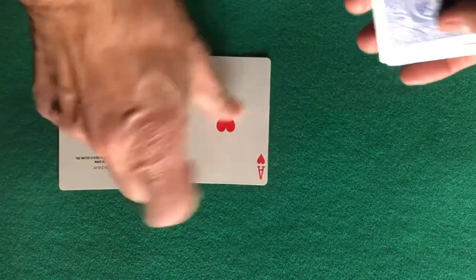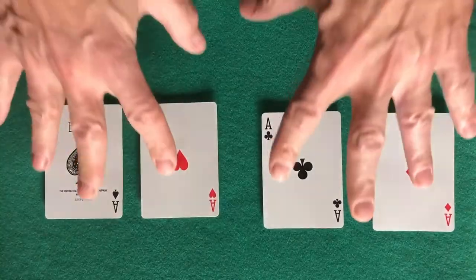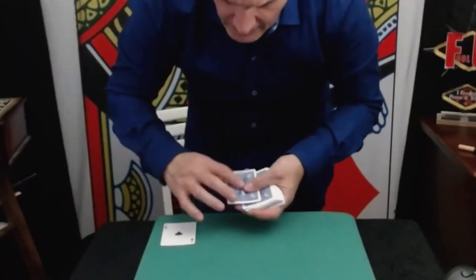With my Matrix Kit you'll be able to turn your standard close-up pad into a coin production pad. Imagine being able to secretly add four aces or any cards you want and produce them from a shuffled deck. You can have four half dollars appear and even a jumbo coin. The Matrix Kit will give you endless possibilities to enhance your live or virtual show.